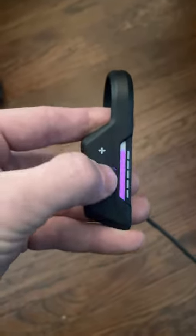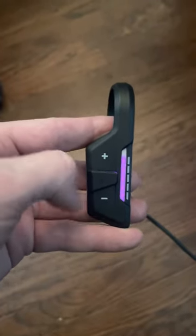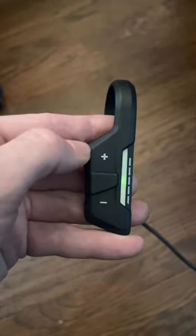All I need to do is click the center button to cycle through my ride modes. Now to come out of rain mode, I just need to do the same thing — hold it for two seconds, but this time we're going to see an orange LED, just like that.